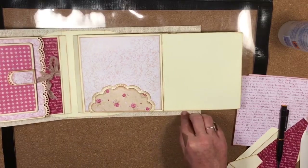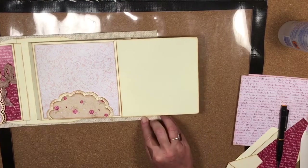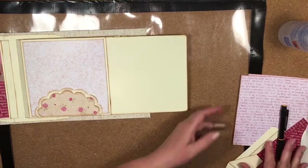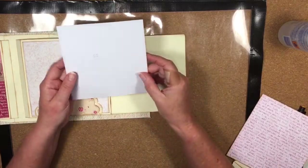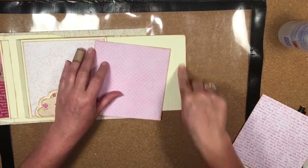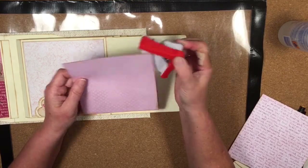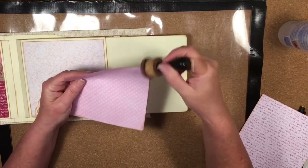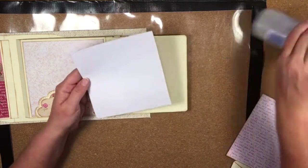On this little flip I'm going to matte it — nothing fancy. I'm using the G5 piece, which goes on there. Because I've rounded the edges on my flip, I'm going to do the same with the mat — trim those corners, and then apply some glue.